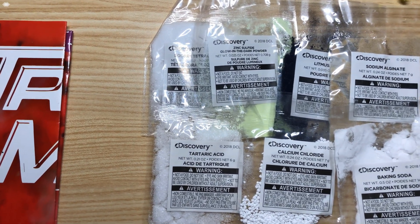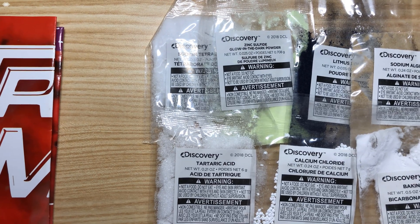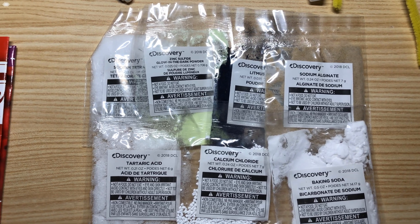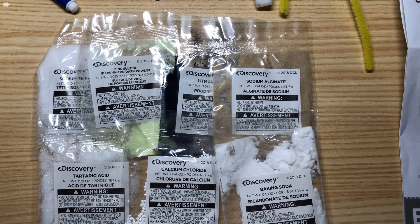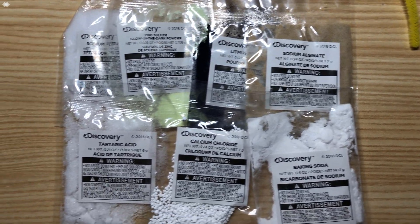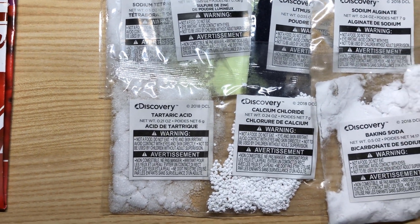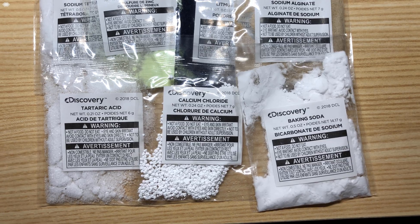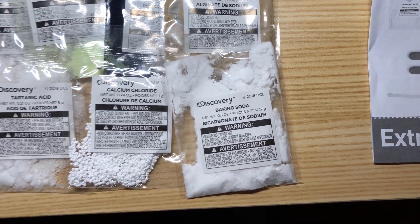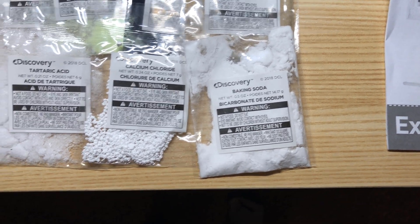We have sodium tetraborate, zinc sulfite, litmus powder, sodium alginate, tartaric acid, calcium chloride, and baking soda, which is sodium bicarbonate.